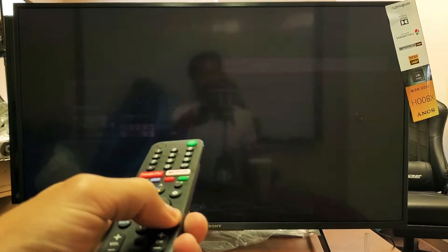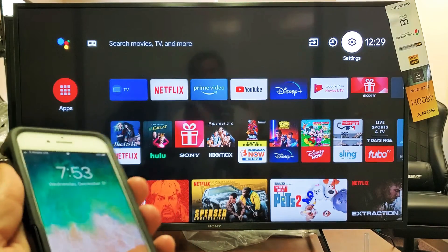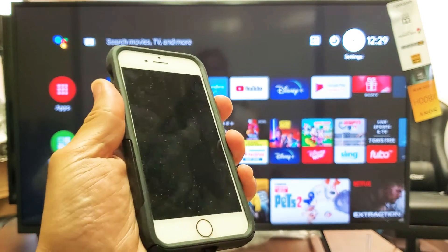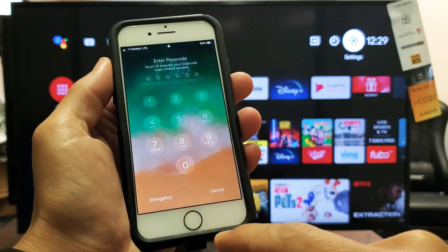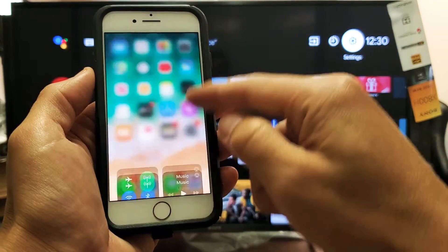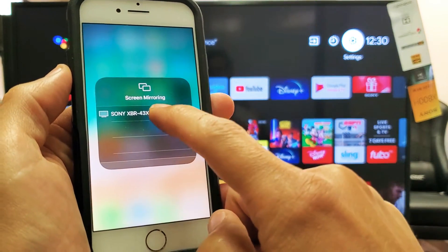Press the home button. Now grab any Apple product — iPhone, iPad, iPod, it doesn't matter. If you have one of the iPhones with a physical home button, what you do to screen mirror is swipe from the bottom up. You'll see Screen Mirroring right there, so go ahead and tap on that. I can see it found my Sony XBR, so I'll tap on that.